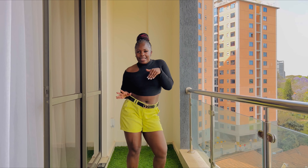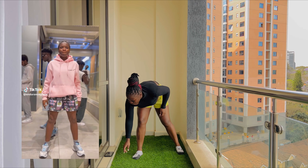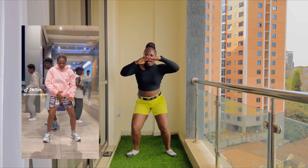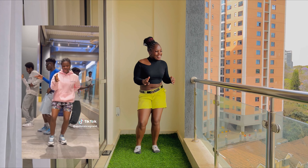Hey guys, this is your favorite Emmy dancer back on it again. Welcome to my YouTube channel and today I'm going to teach one of Kofi Olamide's dances that is trending on TikTok, the one for dance endurance. So let's go, it goes like this.